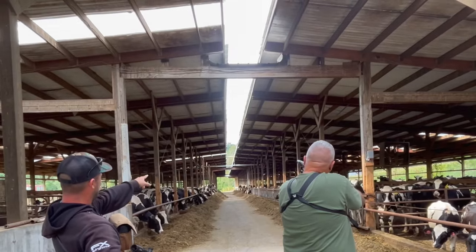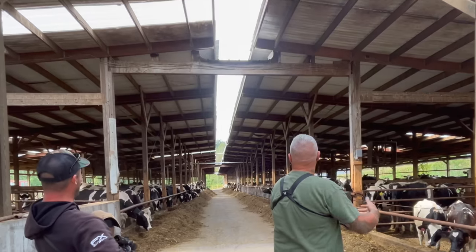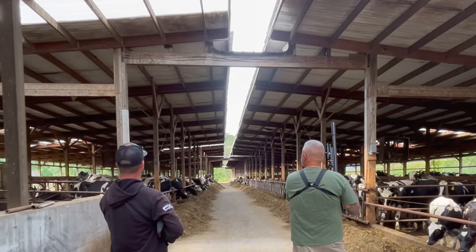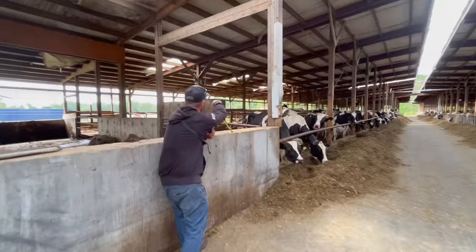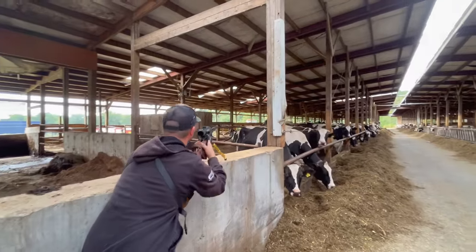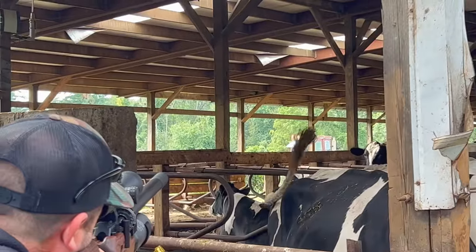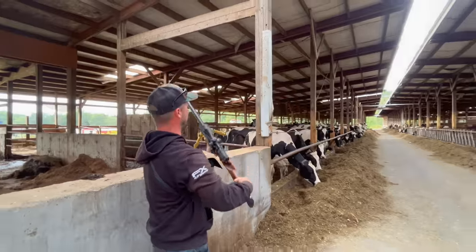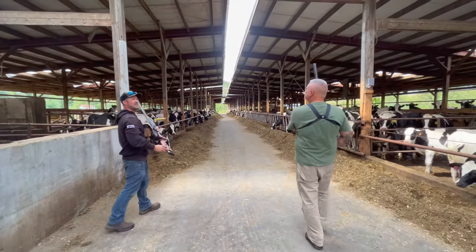Chris, I'm going to try one offhand here. Nice shot, Chris. Good job, buddy. He's got one here. I got him. Up there, right towards the edge. Done. Good shot, buddy. These farmers love us.